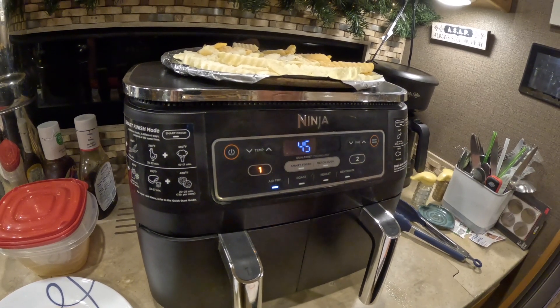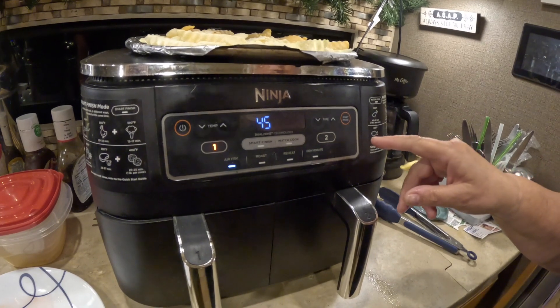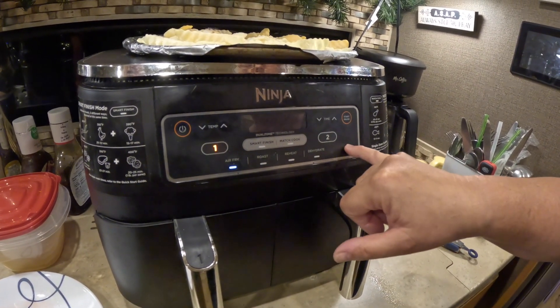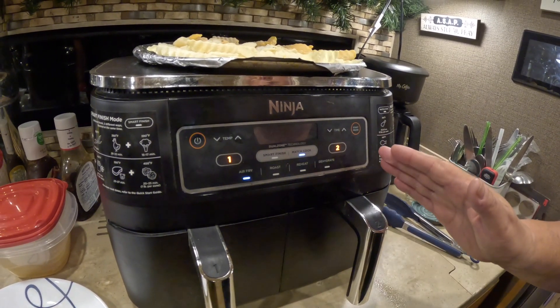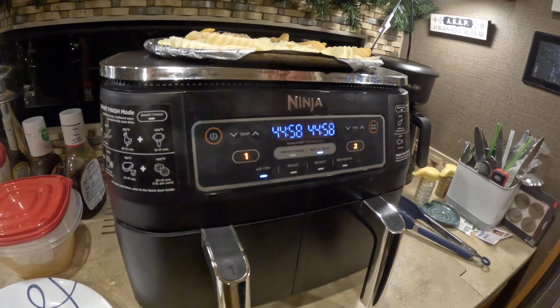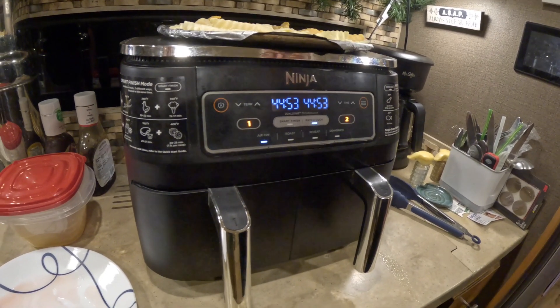All of this is explained in the handy dandy book that comes with the Ninja. I want both sides to cook at the same temperature — same everything — so I hit match cook, which sets them both the same. Then we hit start and it starts cooking for you. We'll bring you back and show you what they look like.